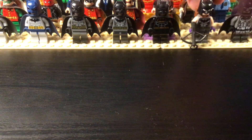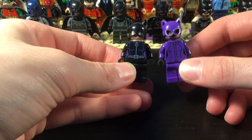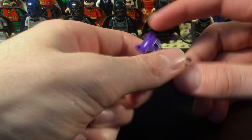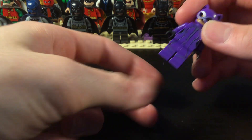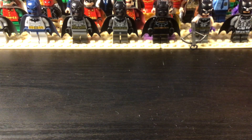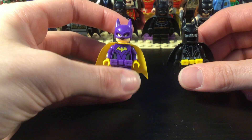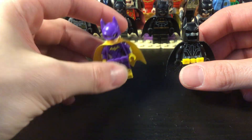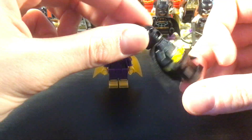Then we get into the Catwomans — we have the black suit and the purple suit, and I think this is Batgirl's head under here. And then we have two Batgirls as well: we have Barbara Gordon — that's the official figure with a different head and a changed belt — and then this is the Cassandra Cain Batgirl custom.